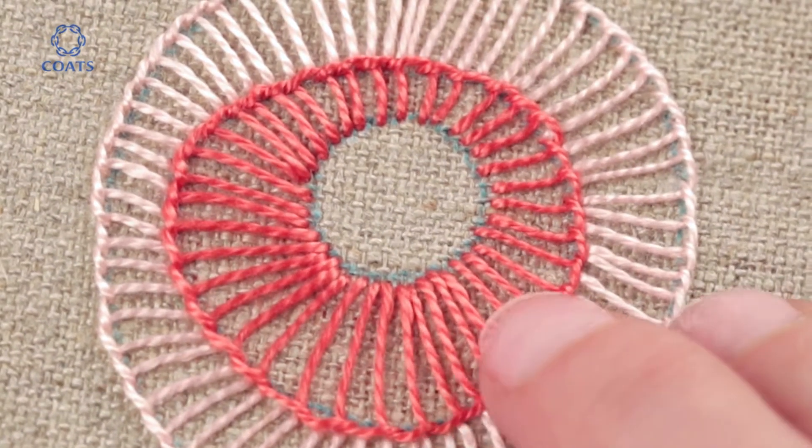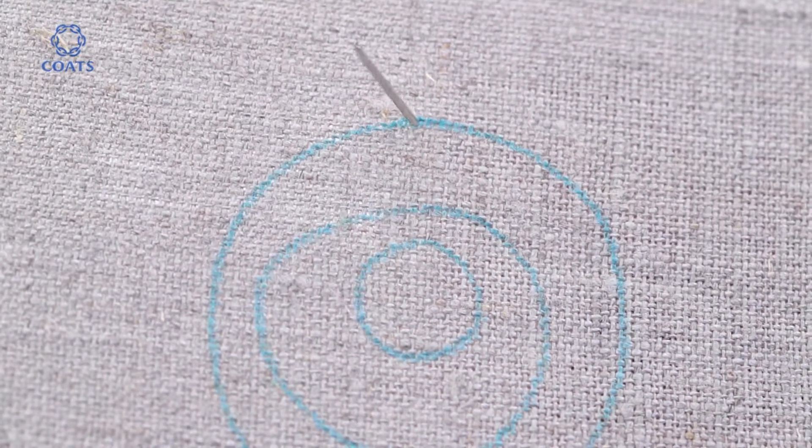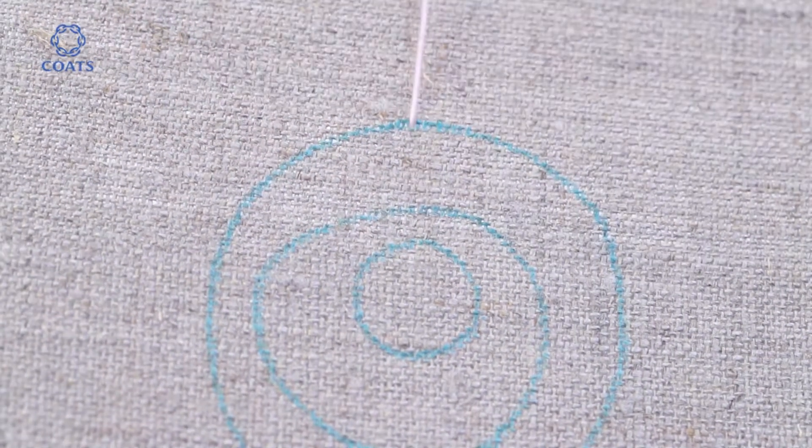Today we want to show you how to fill a shape with a blanket stitch. Start on the outer edge of the shape to be filled and bring the needle out.